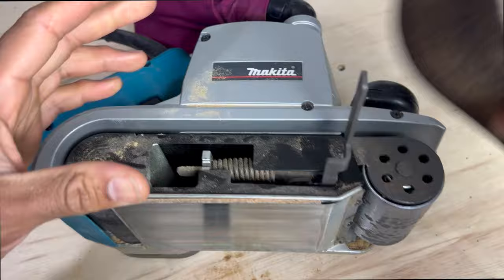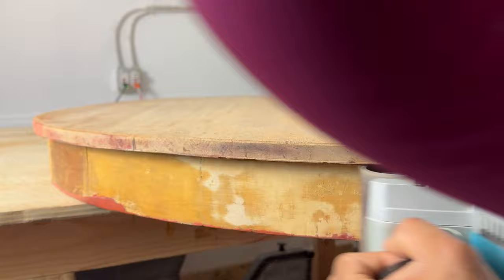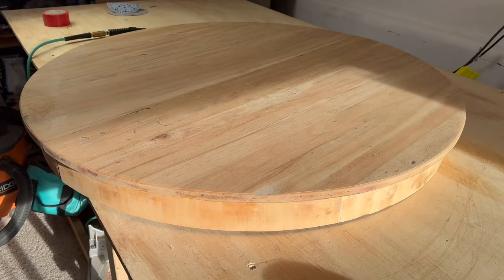I switched to my belt sander to clean off that lower edge, again making sure I keep the sander moving so I don't ruin the circle. This was a Christmas gift from my dad who got it for me after watching one of my videos and realized that I needed one — what an amazing guy.